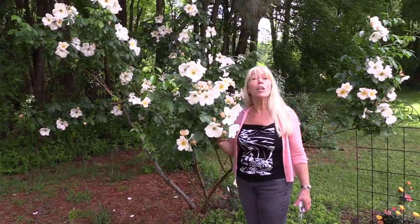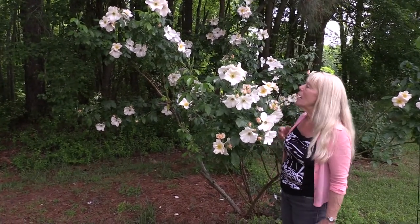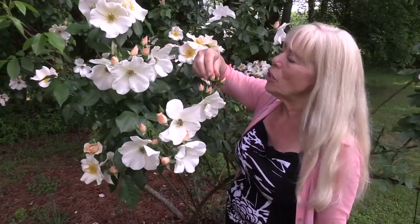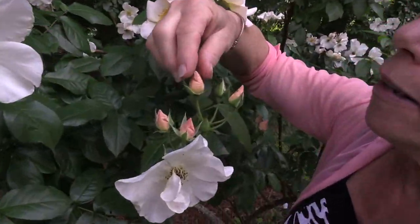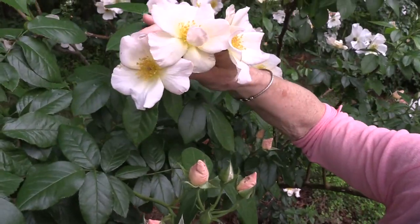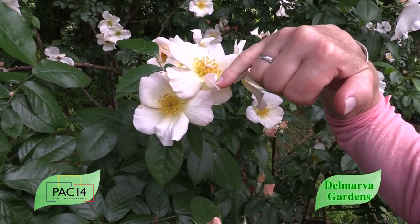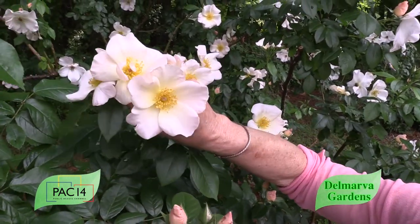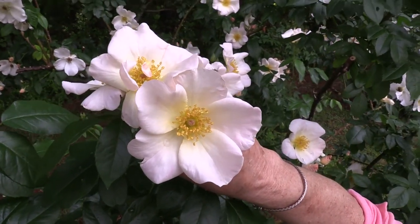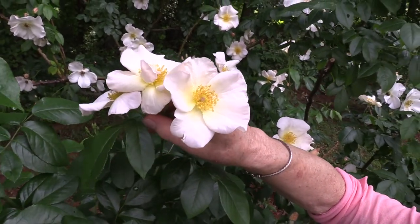I'm five feet tall, and this is a very large rose. This is Sally Holmes, and she is what they call a single petal rose. What's so cool about her is that when the buds first start out, you see a beautiful apricot color — so pretty and delicate. Then when they grow up and open, there's just a hint of color at the outside of the edges, with a bright yellow anther and white with a little shade of apricot on the edges. Beautiful single petal rose.